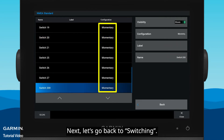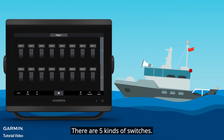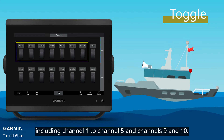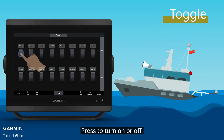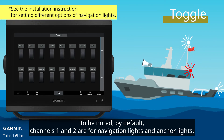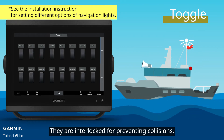Next, let's go back to Switching. There are five kinds of switches. The first kind is Toggle, including Channel 1 to Channel 5 and Channels 9 and 10. Press to turn on or off. To be noted, by default, Channels 1 and 2 are for navigation lights and anchor lights. They are interlocked for preventing collisions.